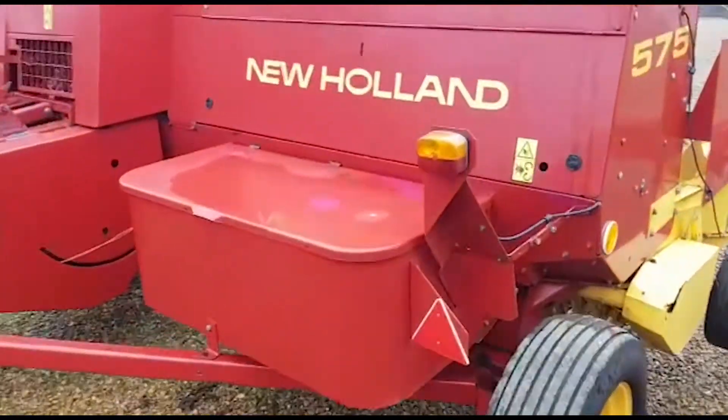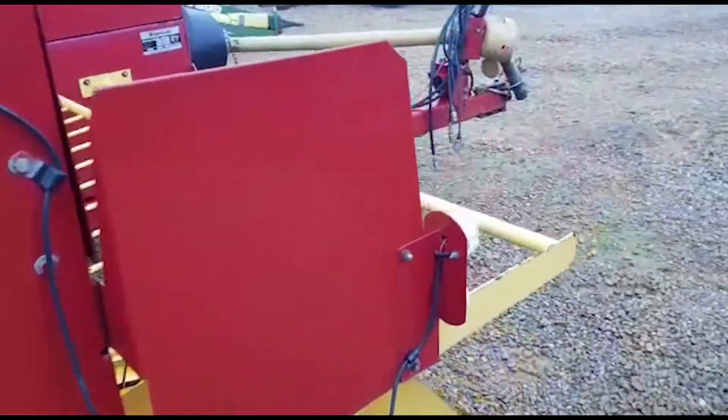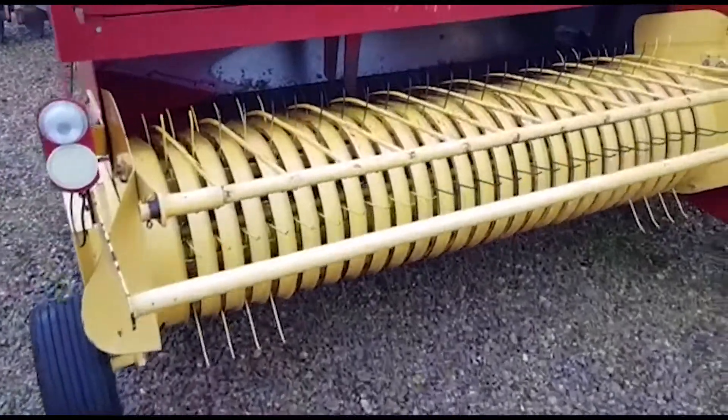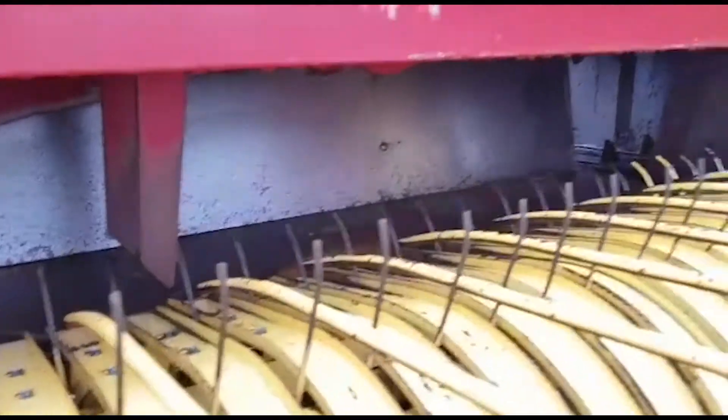Hopefully this gives you a bit of an overview of this baler. Come around to the pickup — you'll agree that it all looks exceptionally straight, original, and clean.